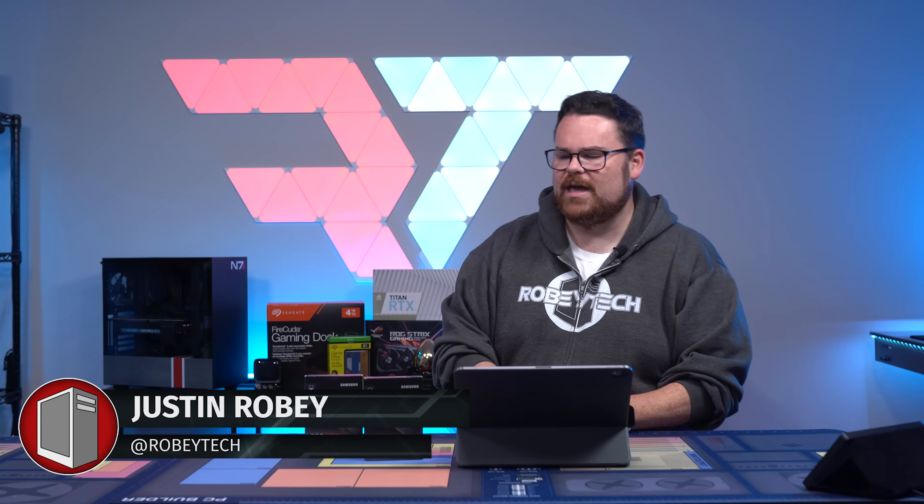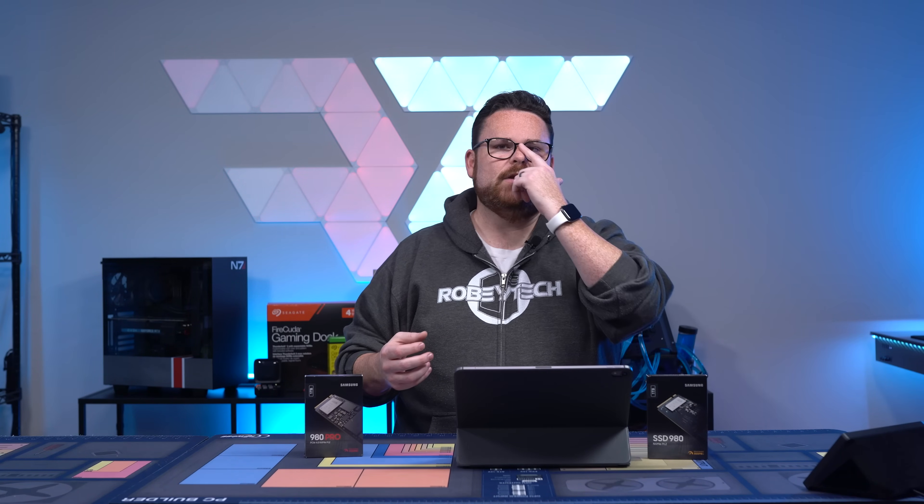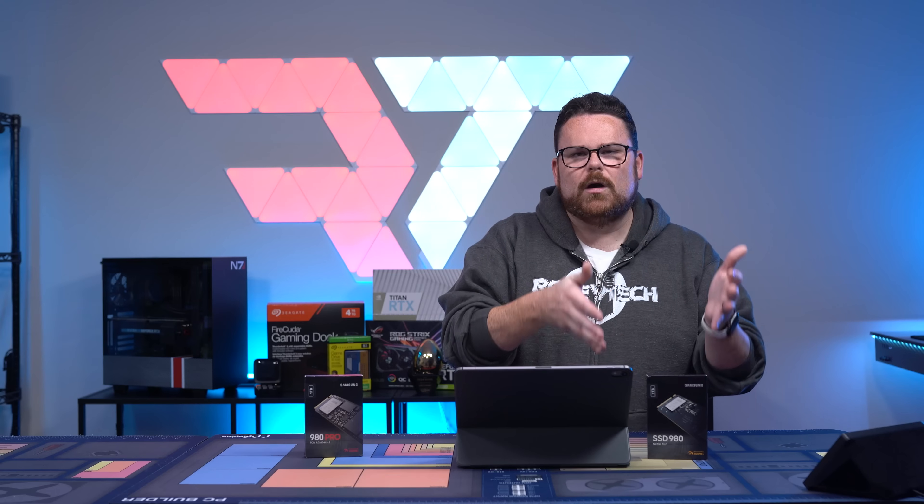The Samsung 980 NVMe. I get excited each and every time Samsung releases a new product like this because Samsung is kind of the bar when it comes to NVMe drives. In fact, we just did a whole video on the Intel 670p, in which they compare themselves to the Samsung 970 Evo Plus. Samsung is the bar when it comes to drives, and now that they have a consumer entry-level NVMe, it's exciting to see what this is going to do.